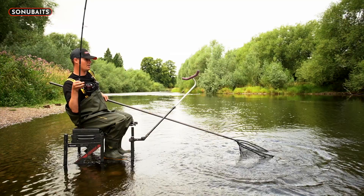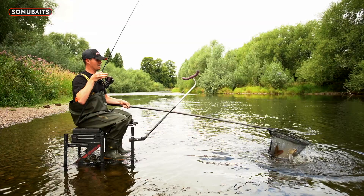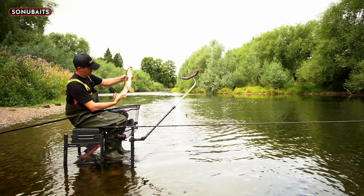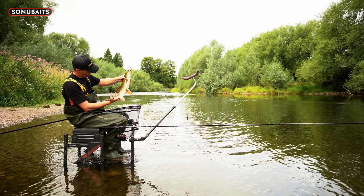There we have it - a lovely Wye barbel. Probably five pounds in winter condition, four and a half pounds in the middle of summer. It really doesn't get much better than that, a pure Wye fighting machine.